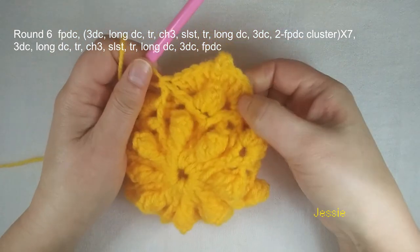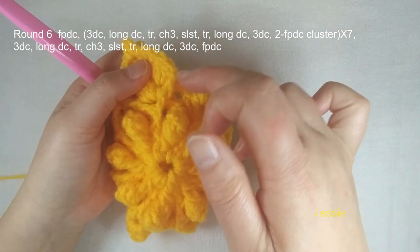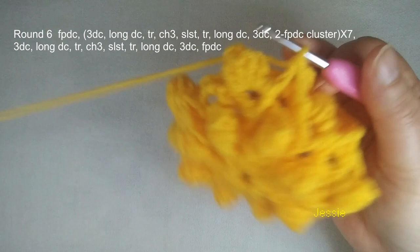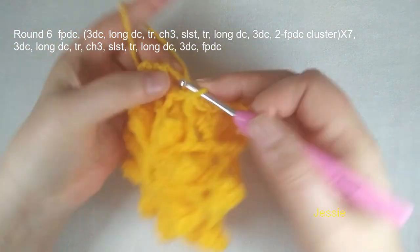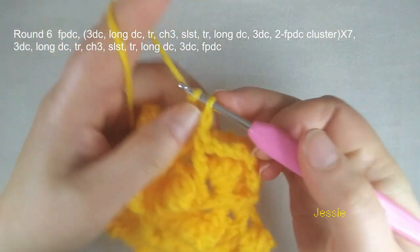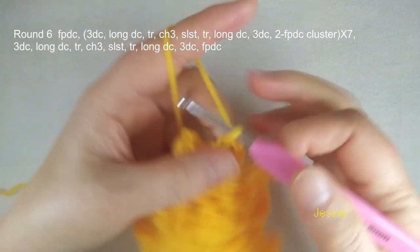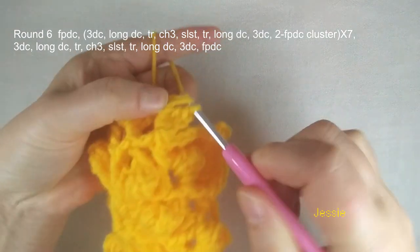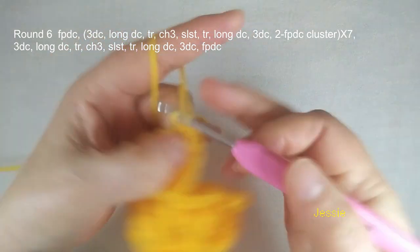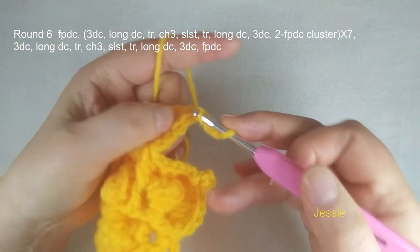Okay, now we finished one pattern. At the beginning we only make a half cluster, we finish this end — here we make another half. Now we do: repeat from the beginning, finish this cluster. Chain 3 space — we make three double crochet, first one. And the next one we should do long double crochet. And this yarn over popcorn stitch, we make one triple crochet, chain 3, use these two loops.